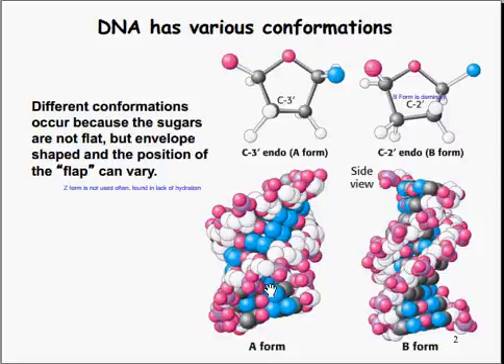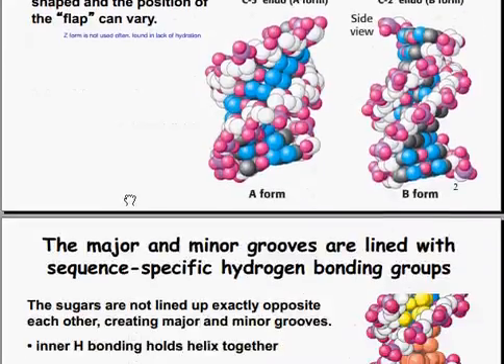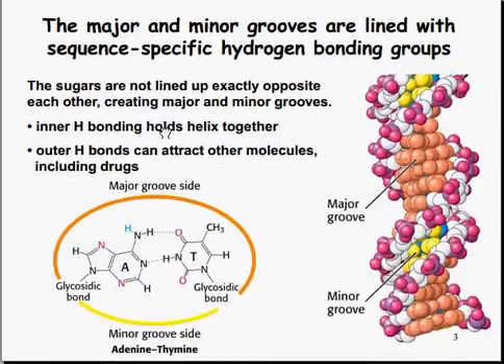The DNA comes with various conformations. Because the sugars are not flat but envelope-shaped, the position can vary with the shape of the flap. A form and B form are your most common forms; B is the dominant form of the two. There is also a Z form, but it's not a common form, so we're not going to be learning about it. There are major and minor grooves of DNA in the sequence-specific hydrogen bonding groups. The sugars are not lined up exactly opposite each other, creating the major and minor grooves, thus the large and small portions of the DNA. The inner hydrogen bonds hold the helix together, as seen on this adenine-thymine minor groove side.